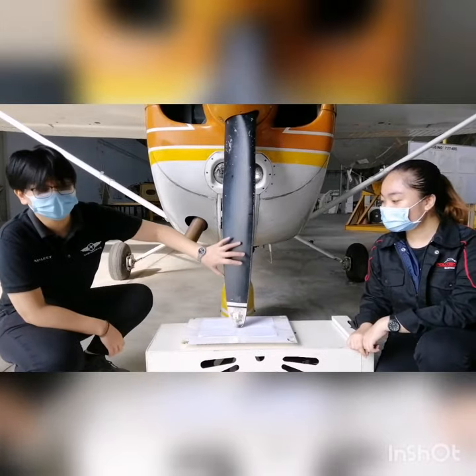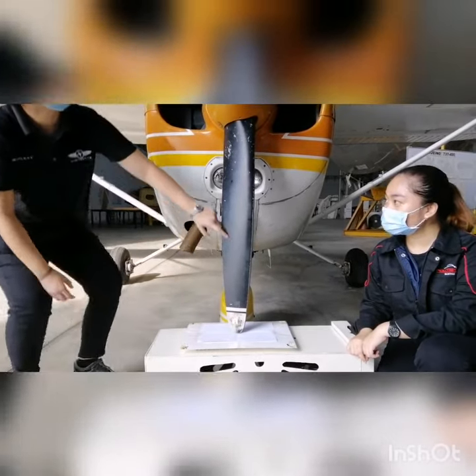First you need to label the blade. So this one is blade 1, and this one is blade 2.